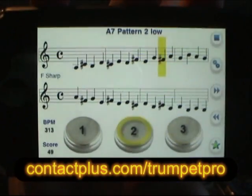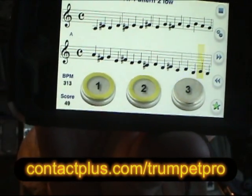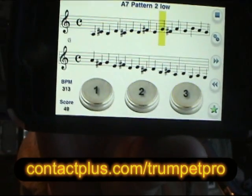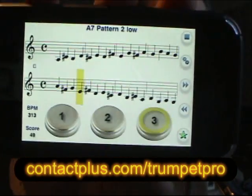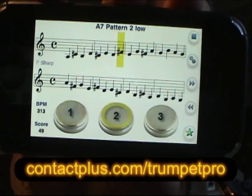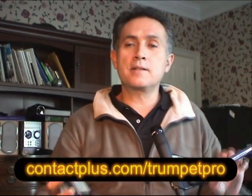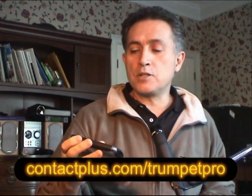It's an application designed for the iPhone that comes with some pre-written exercises, and it lets you write your own. You're scored on your accuracy of your fingerings, and you can change the tempo on the fly. If you're a student, you can challenge your friends and buddies to challenges because you're scored. And if you're a teacher, you can write some exercises and then send them to your students.